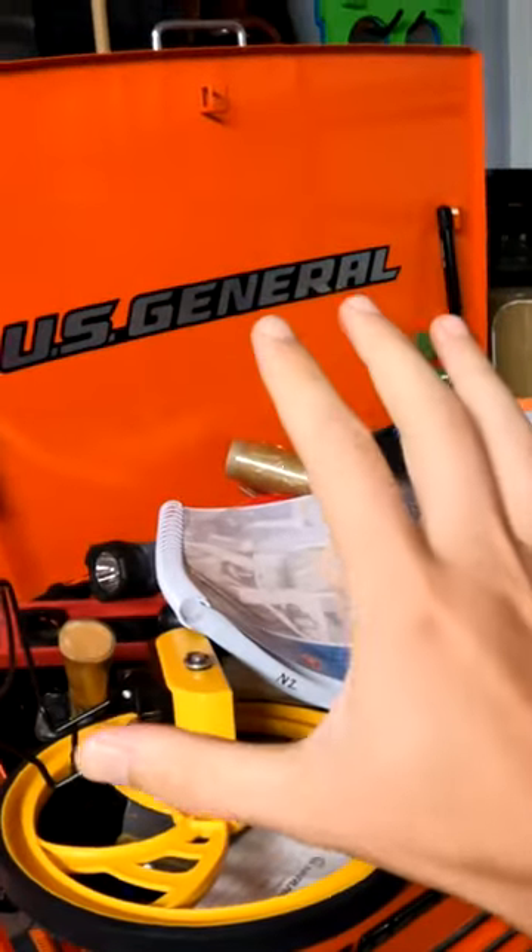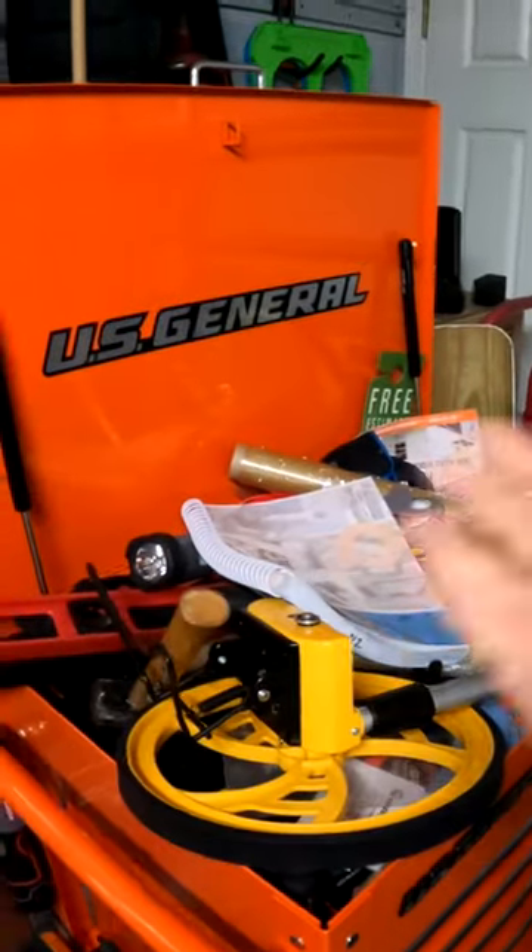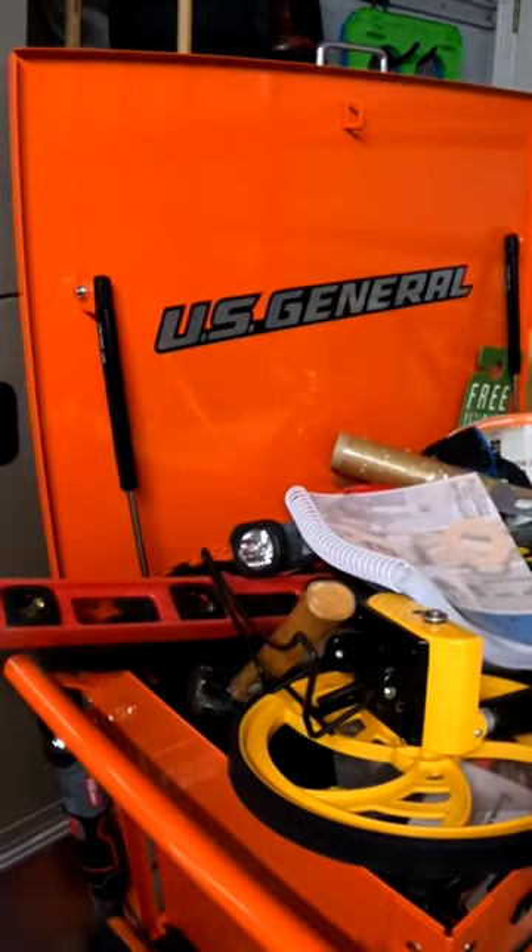Here is the new one. Harbor Freight was great about swapping it out — I brought the old one in, the employees apologized for the damage, and they got me a new one.